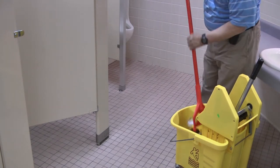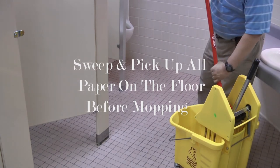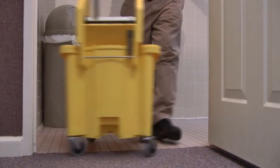Use hot water. Sweep and pick up all paper on the floor before mopping. Start your mopping at the farthest end and work your way out of the bathroom.